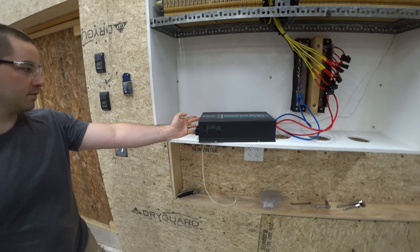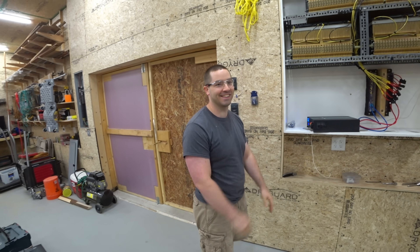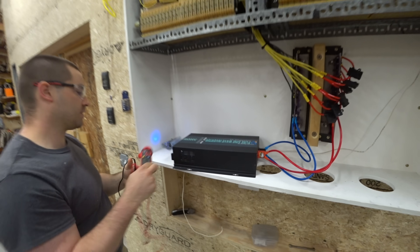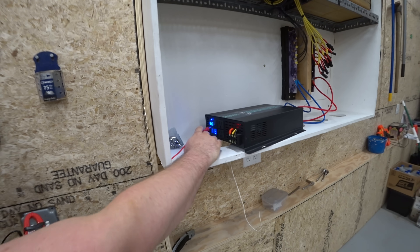Let's turn it on. We didn't blow it up! This display is showing 44.1 to 44.2 — it seems to be bouncing between them.